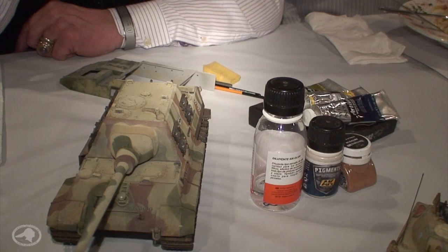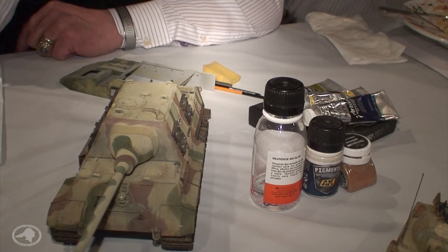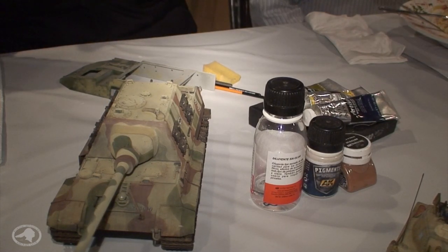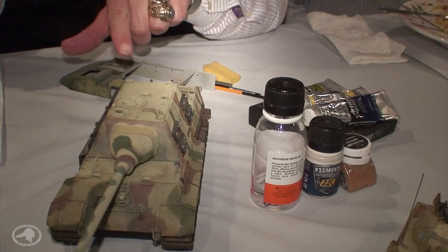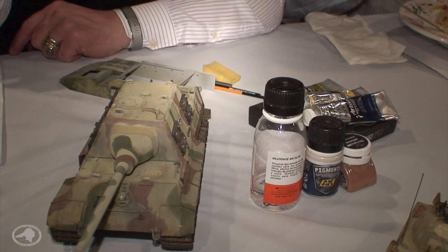Tonight we're going to talk about weathering. I'm an armor modeler, and these are the three big boys — German tanks from World War II. The two on the table are King Tigers, and this is a Hunting Tiger. This was the biggest tank of World War II, 72 tons.